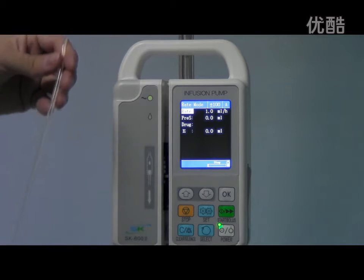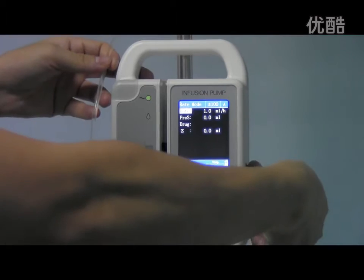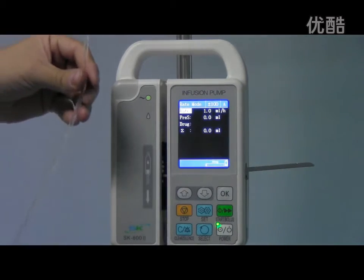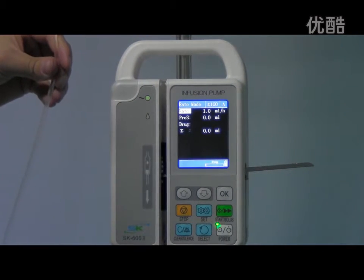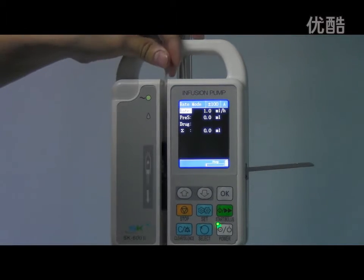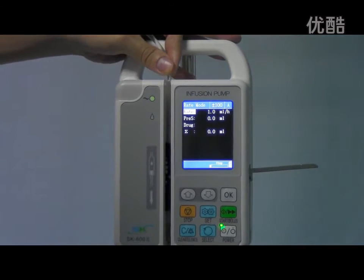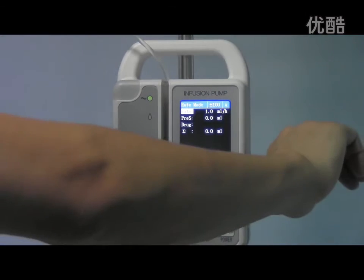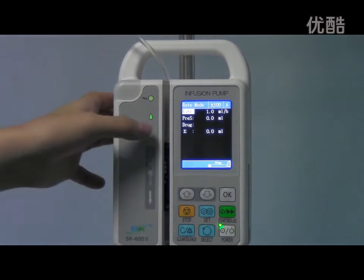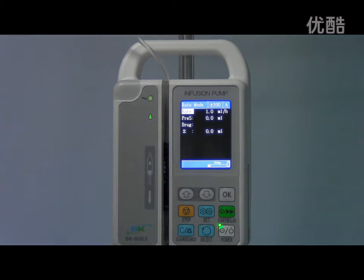First, we should install the IV set correctly. Open the handle, keep the IV set straight, and make sure there is no air bubble inside, then fit it to the mounting groove. Keep it straight and close the handle. Now we can see the indicator light is on green, which means we installed the IV set correctly and properly.